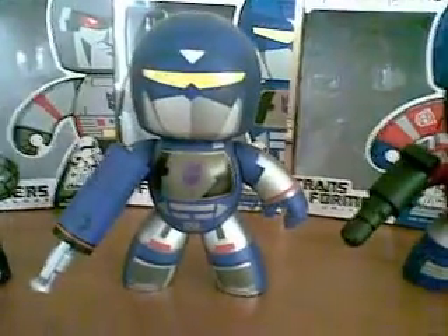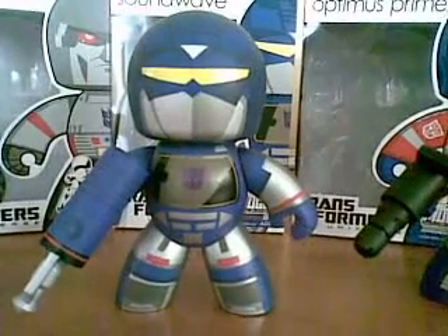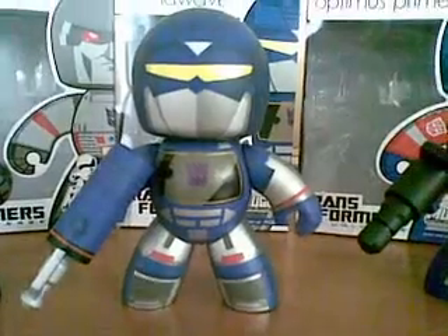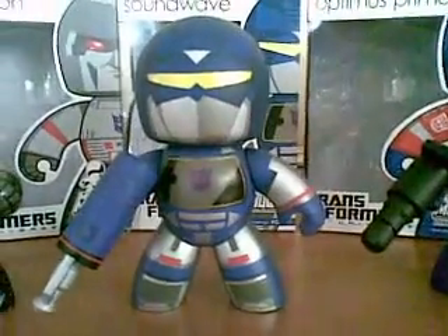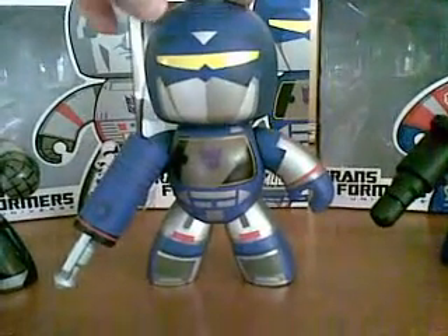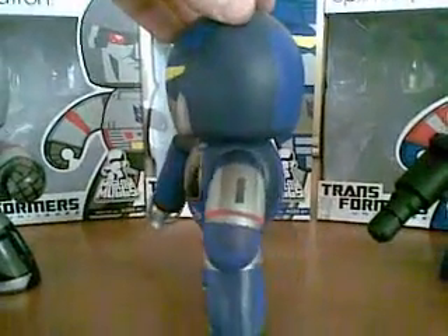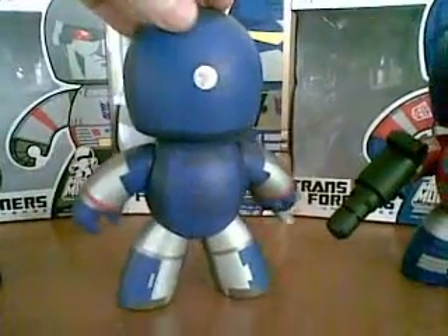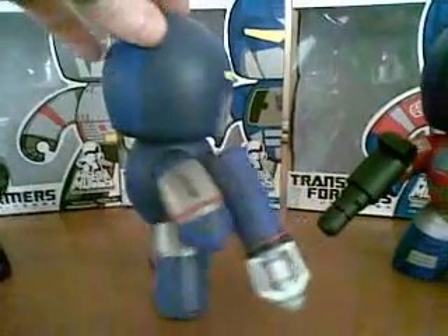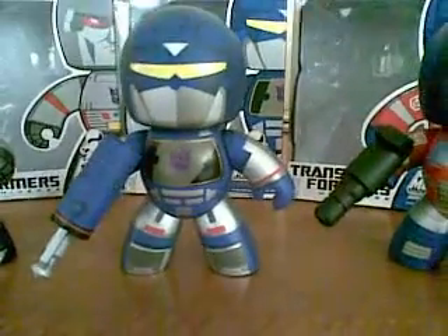Moving into the Decepticons, we have Soundwave. Soundwave is probably the most loyal of the Transformers for those Transformer fans out there. That's why he was probably made in this line along with Megatron. It comes with his Sonic Blaster. For those who can remember or don't know, Soundwave used to transform into a stereo, and then he'd open up and eject cassettes which would then transform into different Decepticons as well.